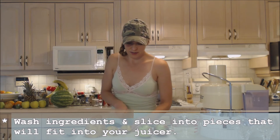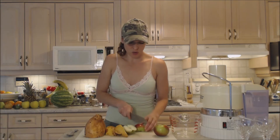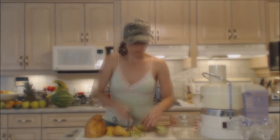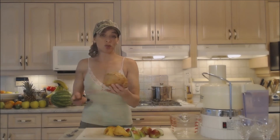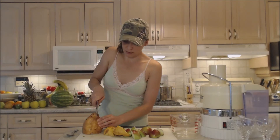I'm going to quarter my pear. I have two Macintosh apples — quarter those up — and I'm going to use a half of a sweet potato.